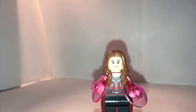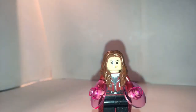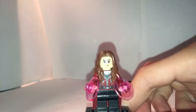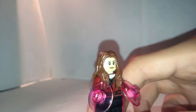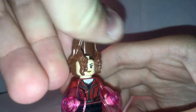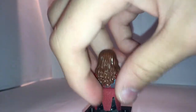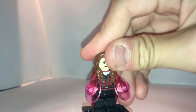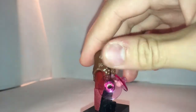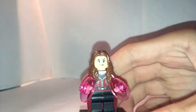Now for the brand new Scarlet Witch minifigure — her updated version looks much cooler than the original one. The only thing she lacks now is leg printing, but that's still more accurate. She still uses Supergirl's face with those two expressions. Her torso printing is now different and looks pretty good. She also has a nice cloth piece that works out nicely. More accurately, she now has these pink glowing magical telekinesis accessories — previously they were blue, which was inaccurate.